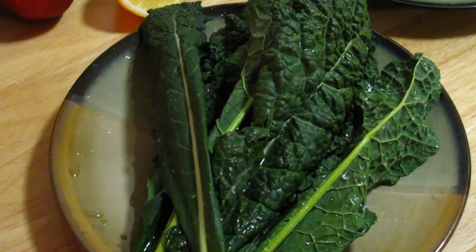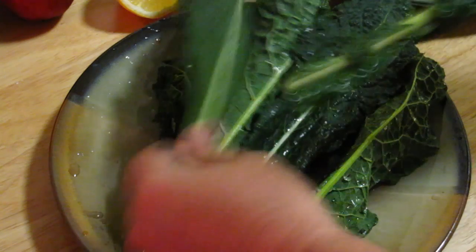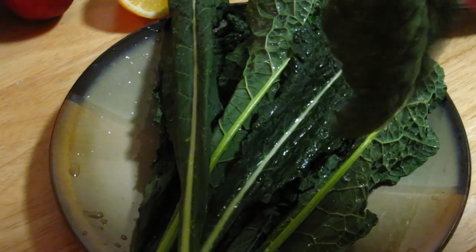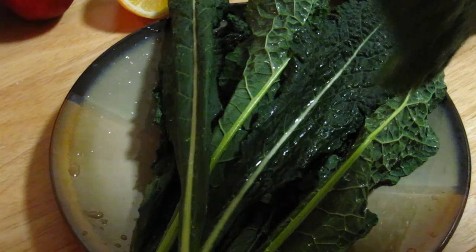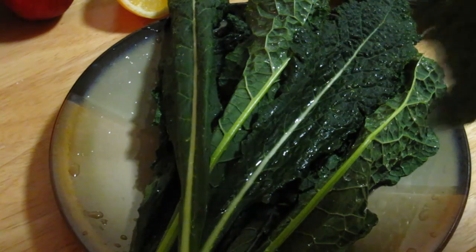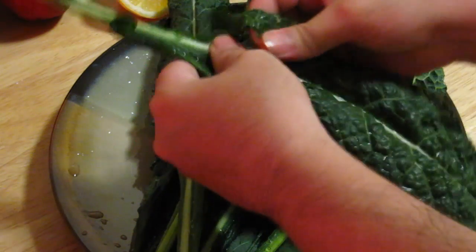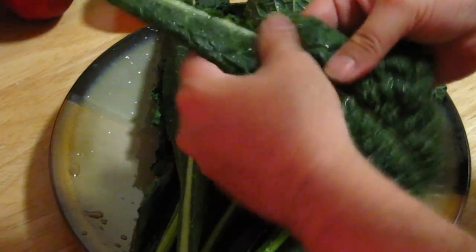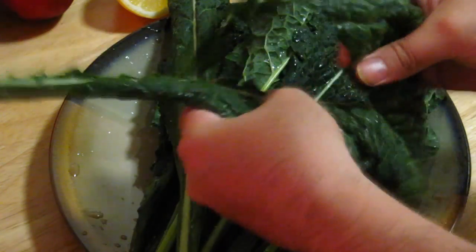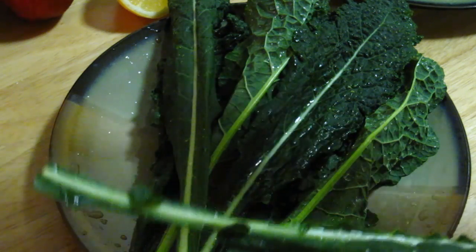Okay, the next step is we need to cut the kale by doing this. You need to start from the top — it doesn't matter, top or bottom. You do this — can you see it? Okay, you start from right here and pull it straight down just like that. Very simple. Look at that.